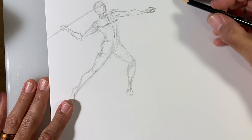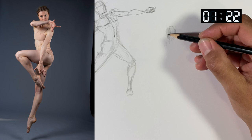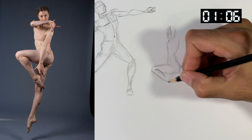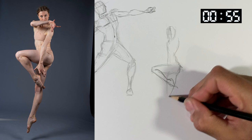We're going to speed it up a little bit now and do a minute and a half. You're going to have noticeably less time, so you'll have to speed up. I'm already slowing down on the face here, and this pose is one of our more intricate ones. I did start to make this a little smaller, which hopefully helps a bit.